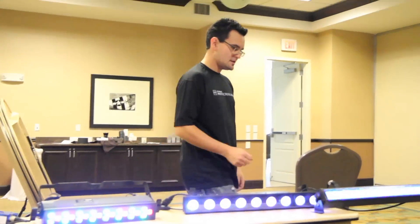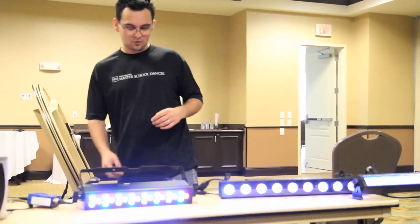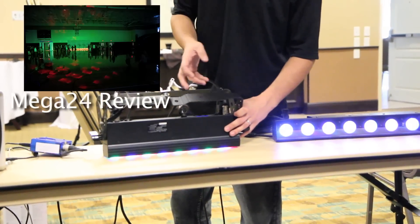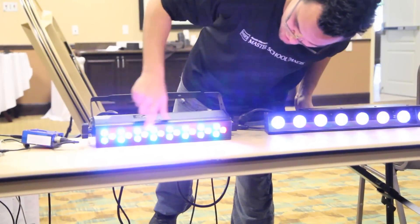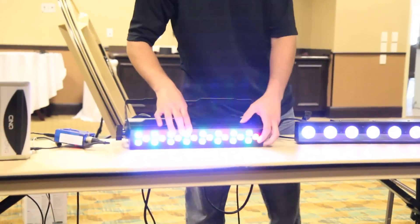We're going to do these strip lights. We're going to have my personal favorite, the American DJ Mega 24 Pro — with an eye bolt the size of Texas. You'd think this thing weighs like a million pounds, but it's super lightweight. And it has traditional, what we call old school RGB mixing, meaning you have one red, one blue, one green. They're very bright.